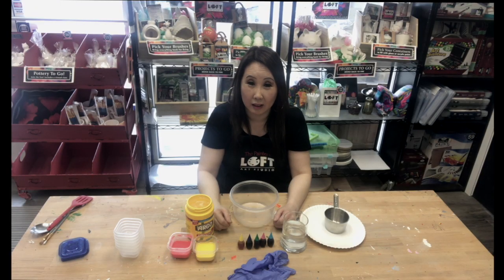Welcome to The Painter's Loft. My name is Cindy and today we are going to go over how to make sidewalk paint.